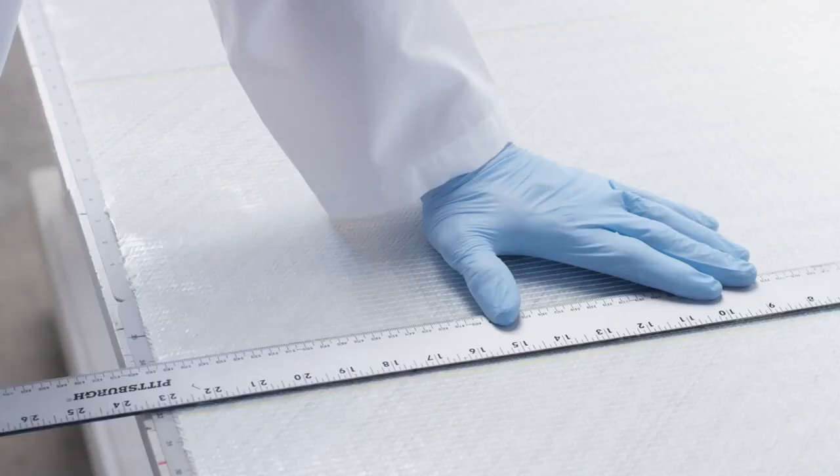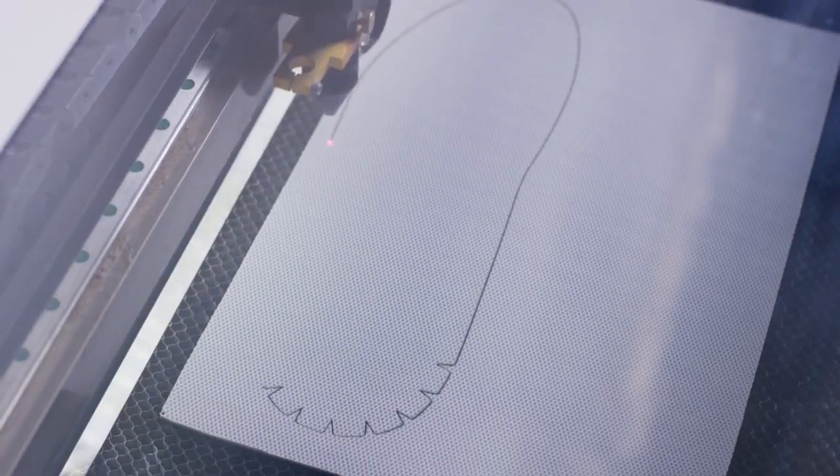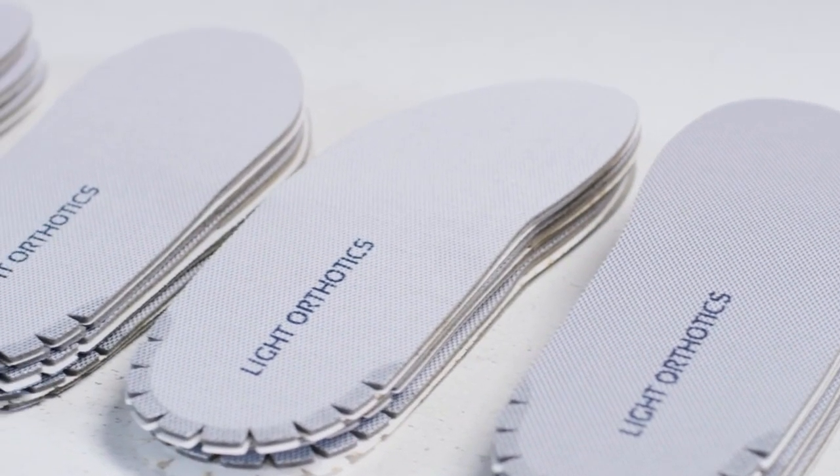Light Orthotics has developed a process to take advanced composite UV cured materials and combine them with advanced fiber designs to allow the professional, for the first time, to shape and mold a thin lightweight custom shaped device directly on the foot.